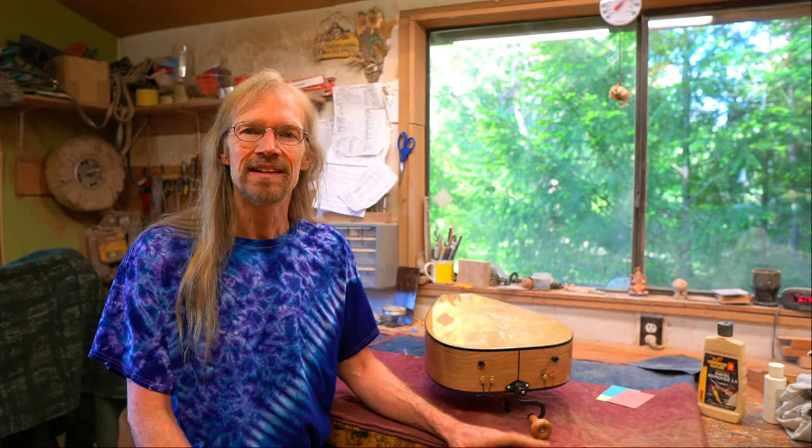Doug B. from Michigan recently wrote to us: 'Hey George, I've got something going on the back of my instrument. There's some sticky residue or something going on with the finish. Can you give me any advice on how to fix it?' And that's what we'll do today.